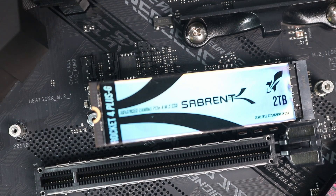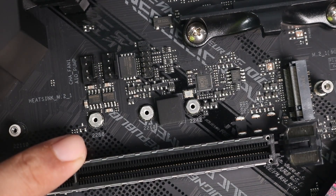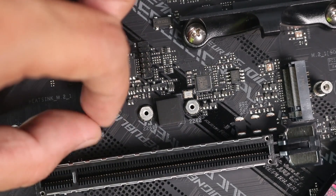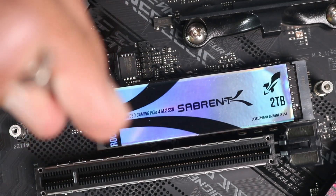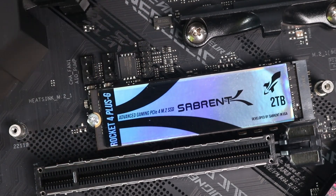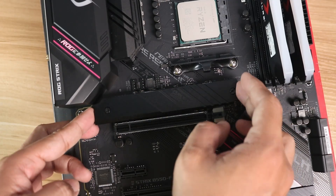If the M.2 slot doesn't have the standoffs needed, check your motherboard and you will see a small plastic bag containing the M.2 standoff and the screw. Once the M.2 SSD is in place, use the included M.2 screw that comes with your motherboard and tighten it gently, then install the M.2 cover back onto the motherboard.